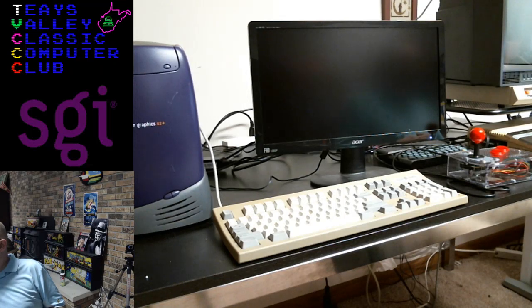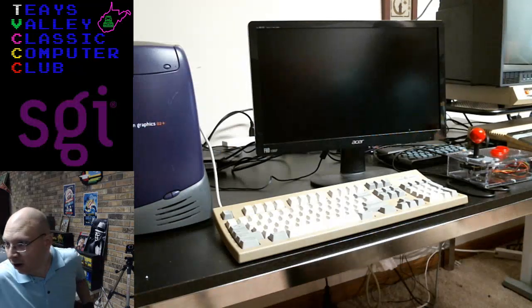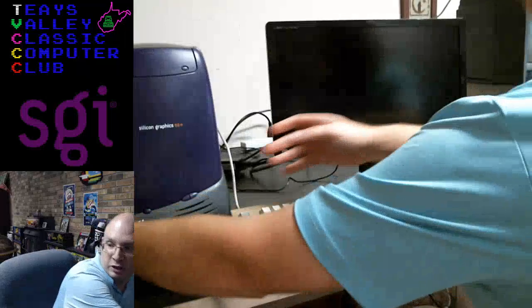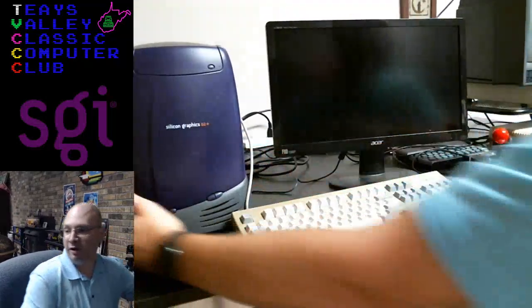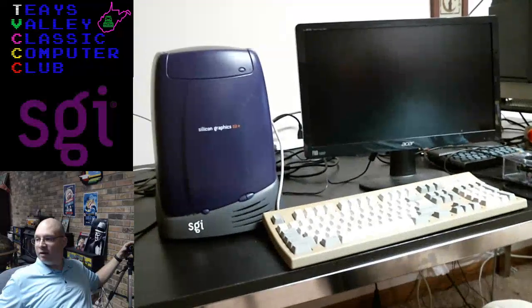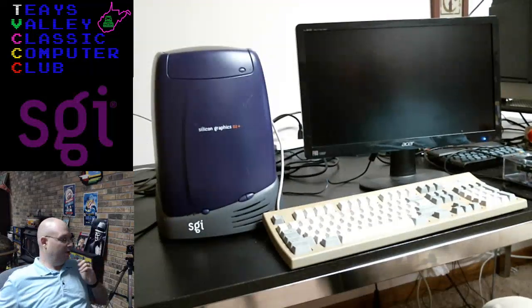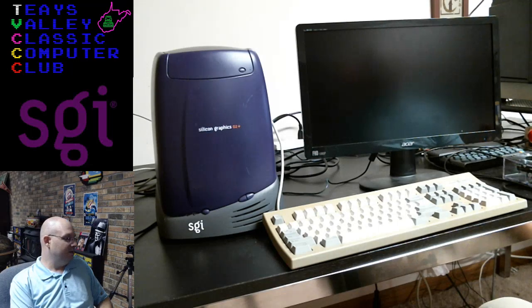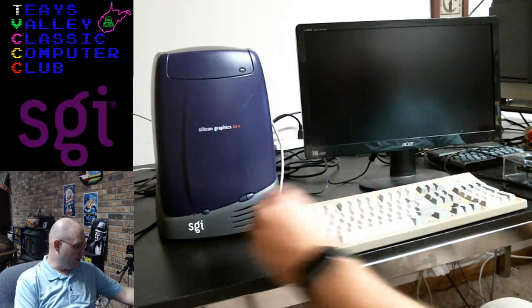Wouldn't that be crazy, Duncan? Okay, so are you guys ready — ready to rock? Let's put that fully in the frame. Here we go. Firing up, powering on for the first time since forever — the Silicon Graphics O2 Plus.